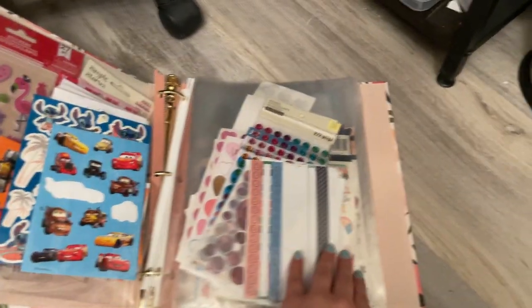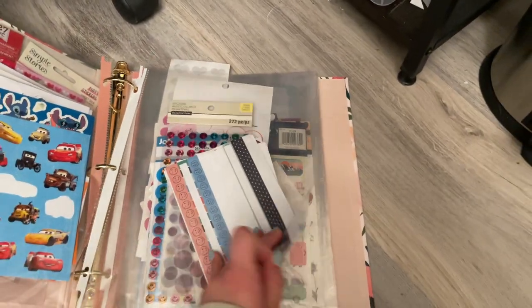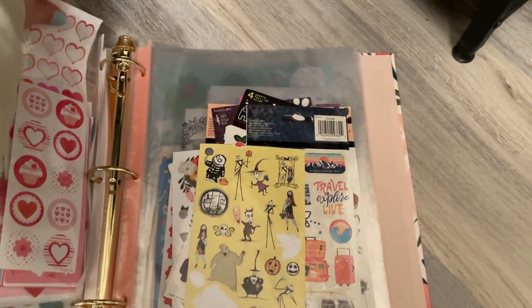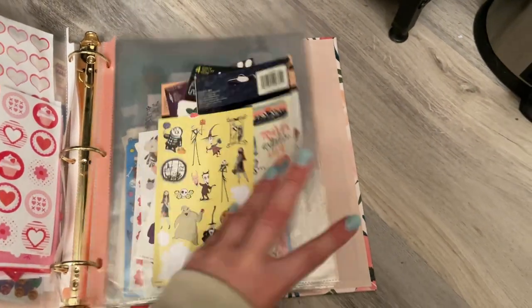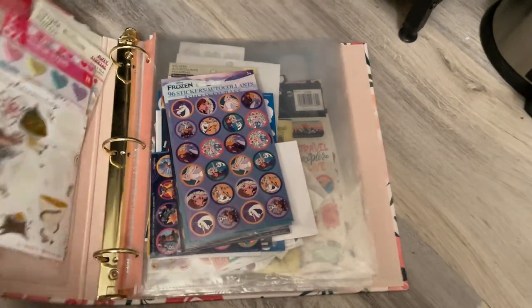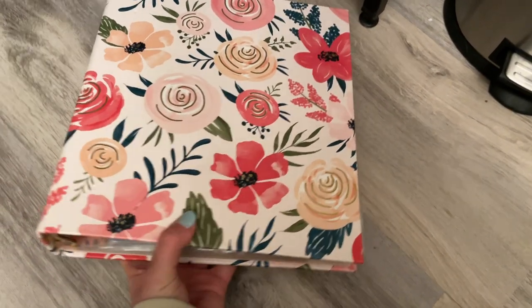I have gone through and organized the sticker binder a lot better because it used to be a hot mess. Now I just have all my stickers in here — I would like to show you guys this more in-depth but that is not a part of this video. This binder is from Staples; it's so cute and floral.